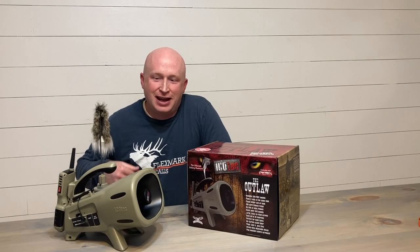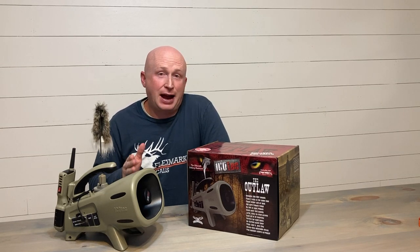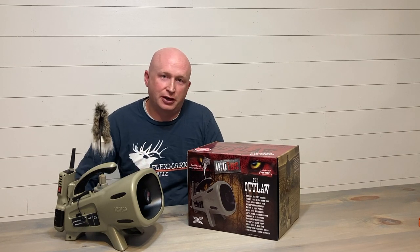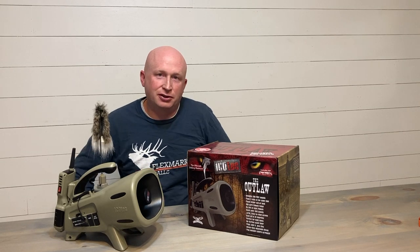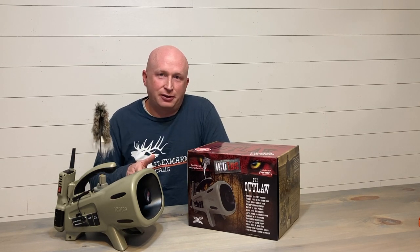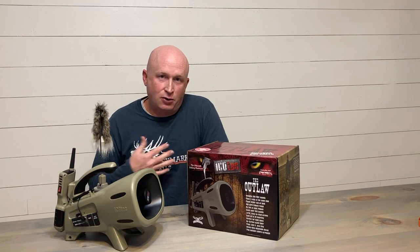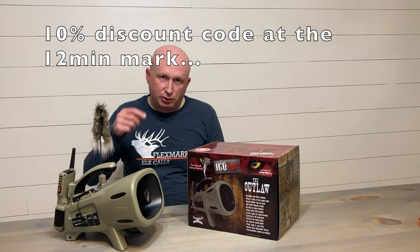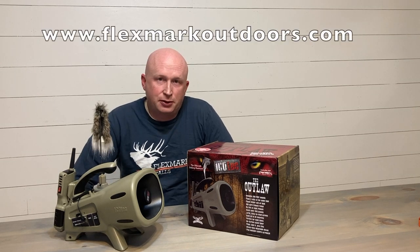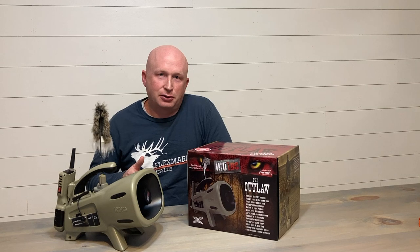Hello, Flexmark Outdoors. Wanted to give you a review of the Icotec Outlaw today. As a backdrop, you should know that it's actually predator calling that got us into archery elk hunting at Flexmark, so this is a subject that's near and dear to our hearts. I spent three days out in the field with this Icotec Outlaw and was impressed enough to want to become a dealer. So now we are an official dealer of the Icotec machines. You can find a link in the video description below or go to www.flexmarkoutdoors.com. So let's get into this Icotec Outlaw review.